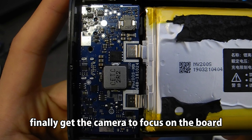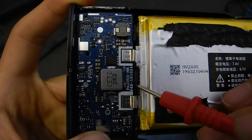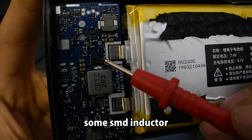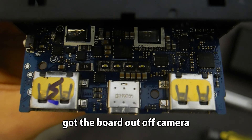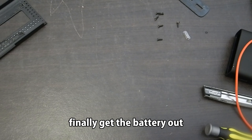Finally got the camera to focus on the board. Here are some version numbers again, and some SMD inductors. The board is much more complicated this time. The board was removed off camera — unfortunately it's connected directly to the battery tab, so I have to remove the battery from the mid frame.